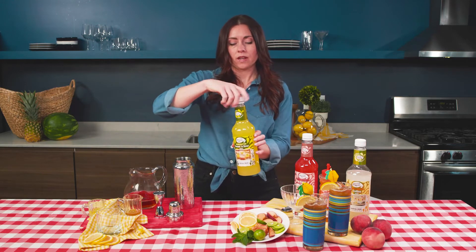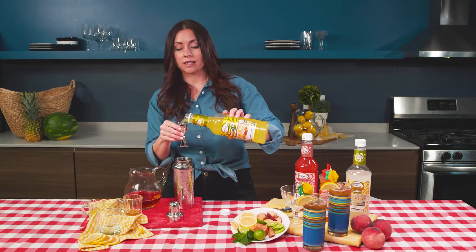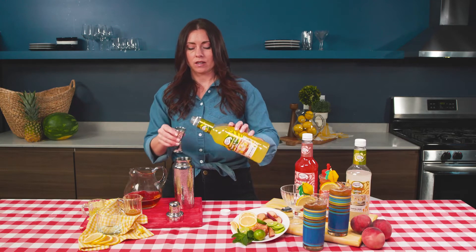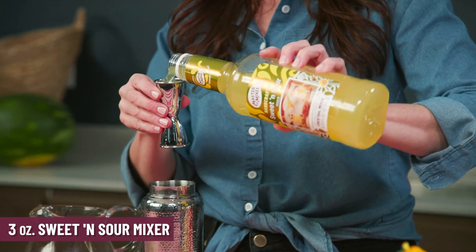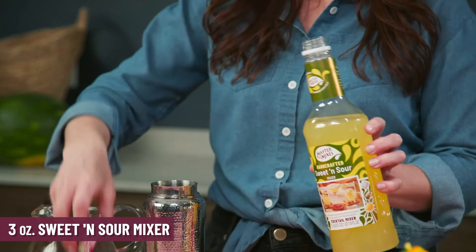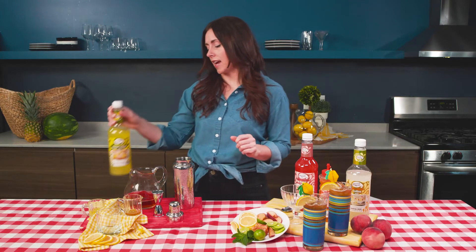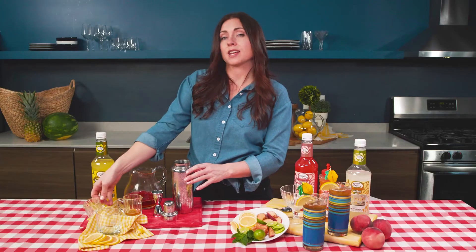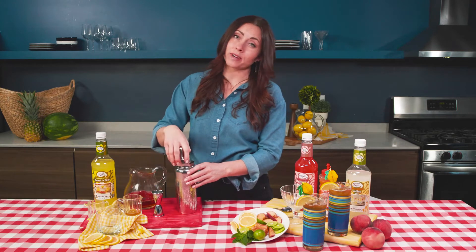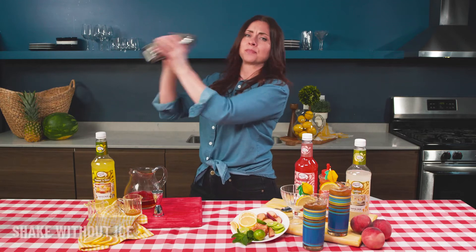We're going to take our sweet and sour mix. In an Amaretto Sour traditionally you would use a sweet and sour mix, so this is perfect — and there's no liquor in these, which makes it a great substitution. I'll be using three ounces. And finally, an egg white — make sure it's a pasteurized egg white, because it's free of salmonella.